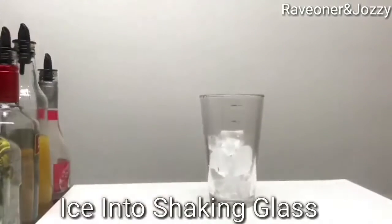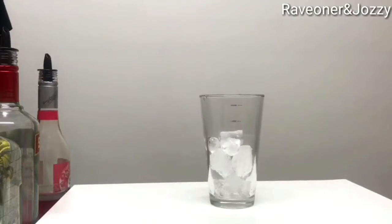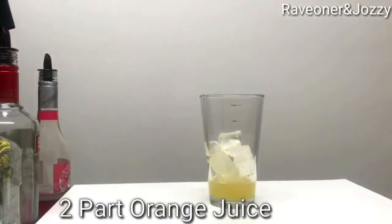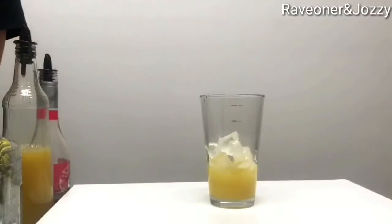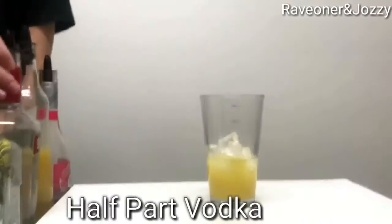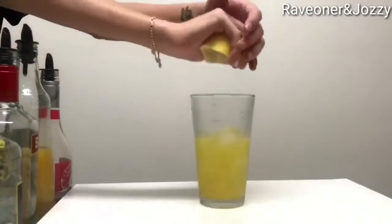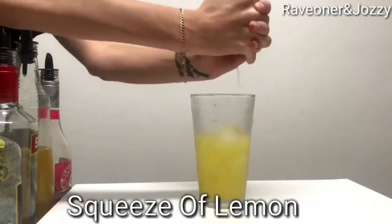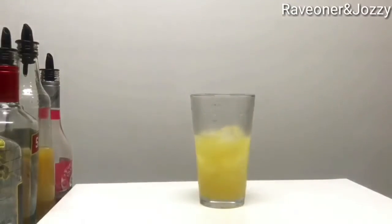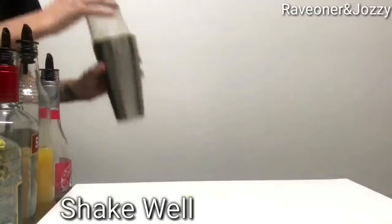Time for the next part — add another scoop of ice, two parts of orange juice, half a part of vodka, half a part of mango and passion fruit rum, and a squeeze of half a lemon. Then she'll shake it up again, nice and well, get it all chilled.